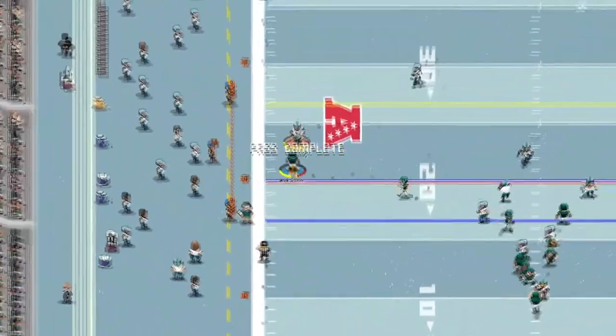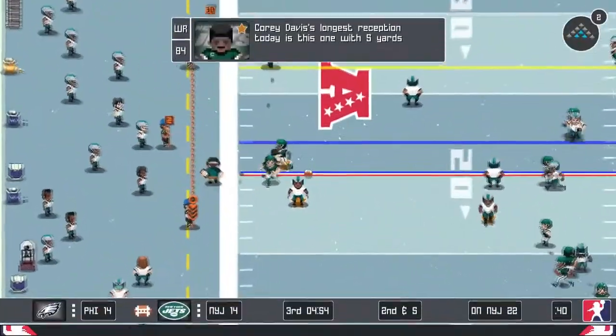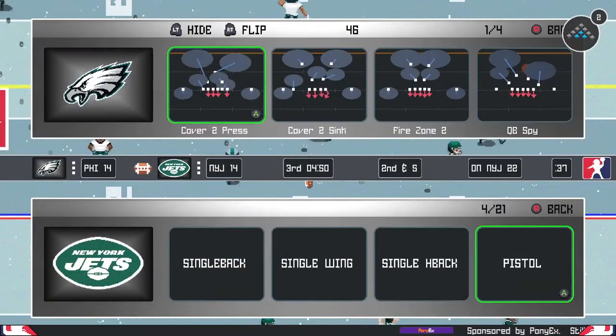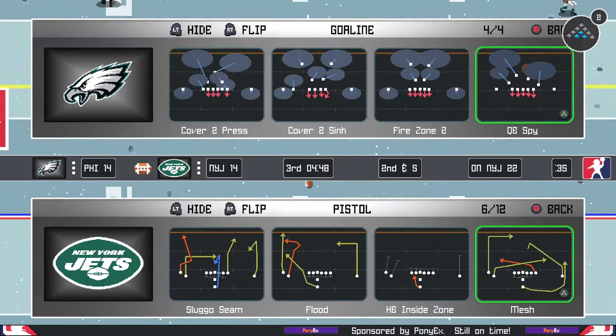I'm gonna roll some footage of me and a friend playing it now. The best part about this is that you do not both need to own the game — if one person is hosting, the other person can simply invite any friend they want.